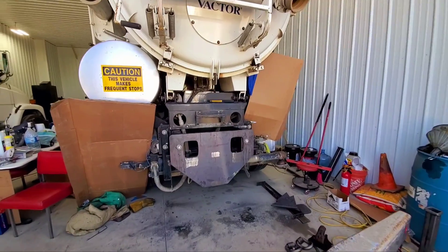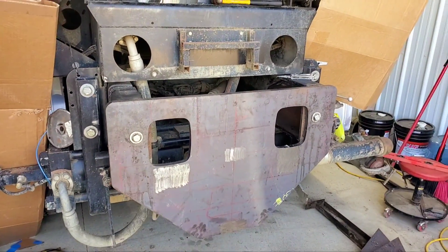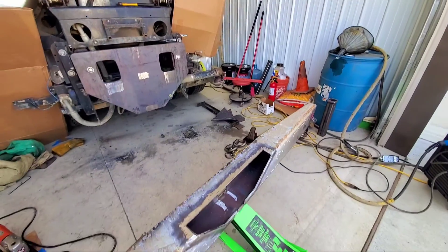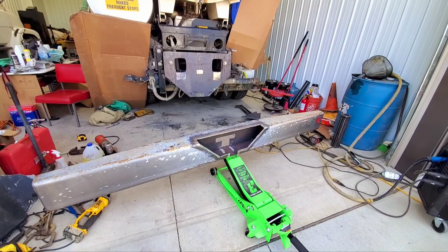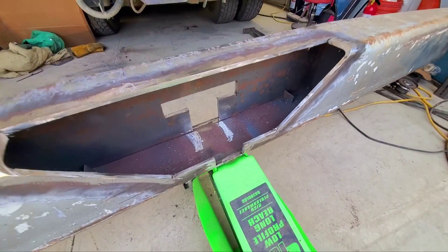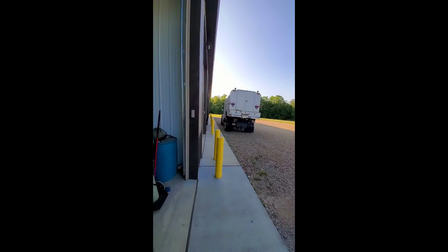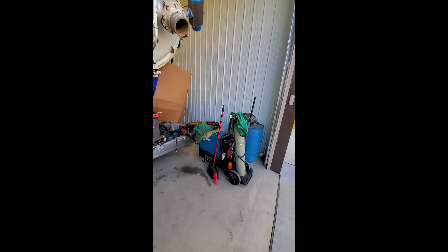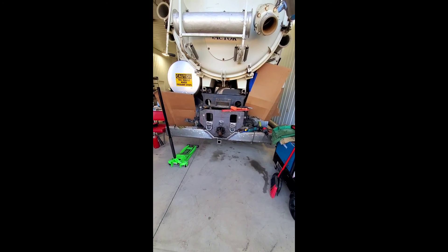Well we got our first couple of bolts on. Got some mock ups on the D-rings. Getting ready to fit up the bumper. Got the cut out for the trailer ball receiver and everything. So we will fit this guy up in there.